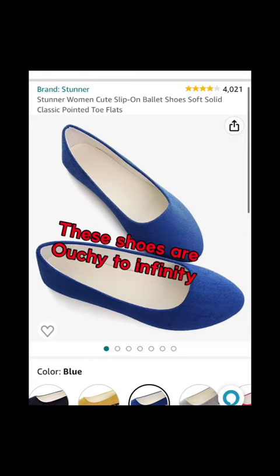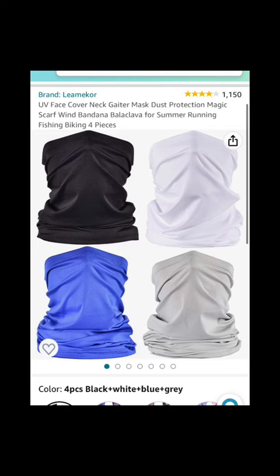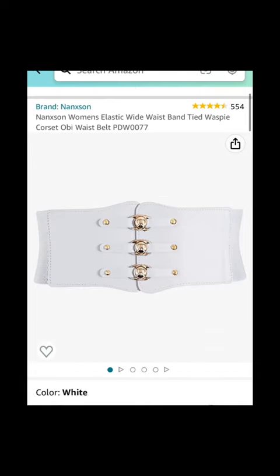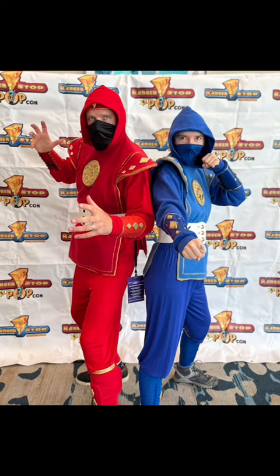I bought soccer shin guards and followed the same pattern as the gauntlets. I bought some blue shoes but needed comfortable ones for the convention. A scrap piece of felt with an EVA foam diamond and gold fabric paint trim for the headband, ninja face mask, and white waist belt.